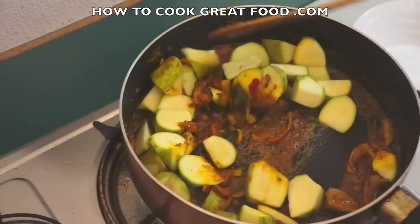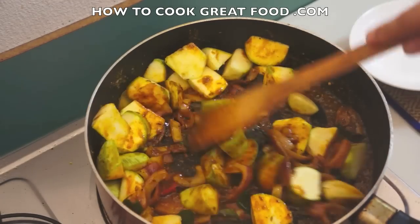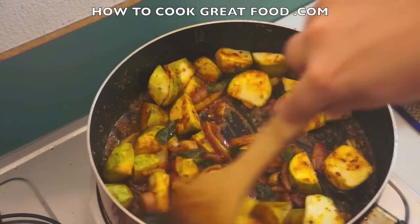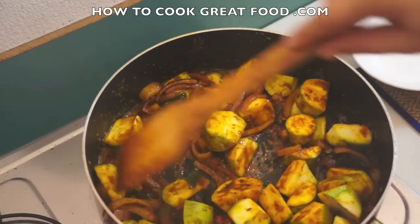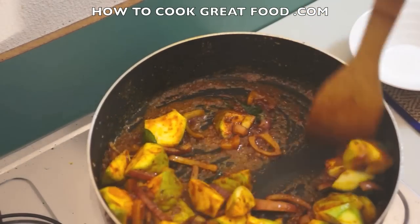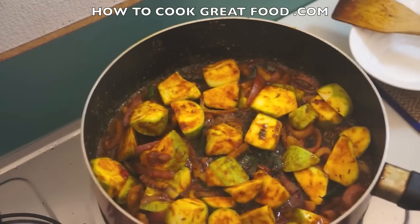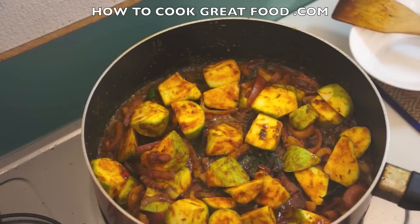And as that's cooking away, in go the zucchini or courgette. I've cut these in kind of irregular shapes — I just like them like that, they're nice and chunky. You can cut them exactly how you want. We're gonna stir fry these for about three to four minutes. I'll be back then and we'll add our peppers and we're done.